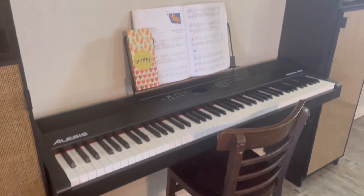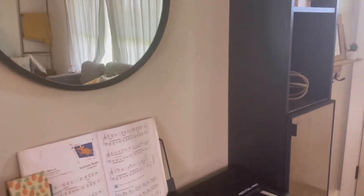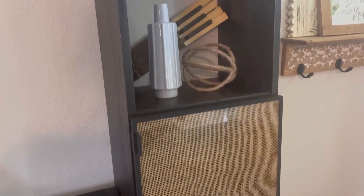I did have to readjust my decor because everything was disheveled from cutting the backs of the cabinets around the base. I want to add some shelf lighting to give it an ambient lighting feel, and other than that — it's complete!